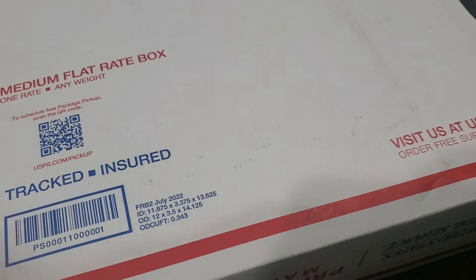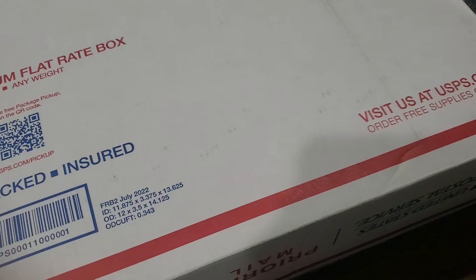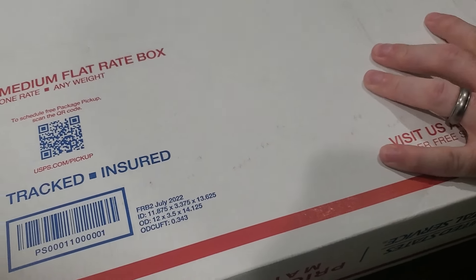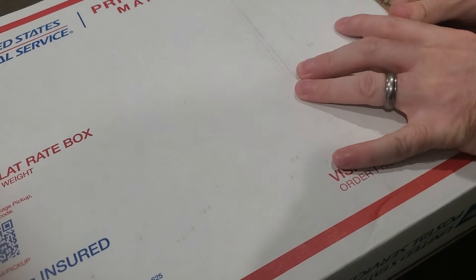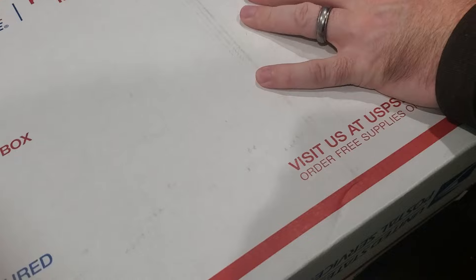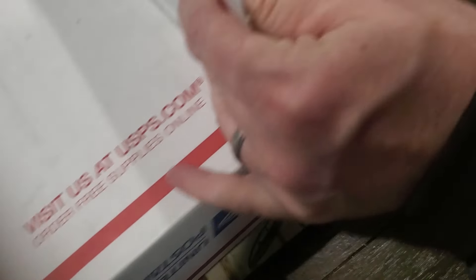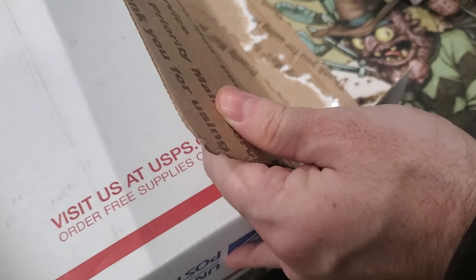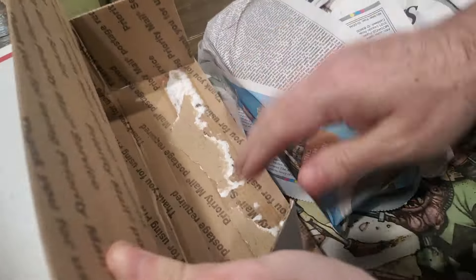Alright, I got another box of cards to open today. You can see my hand - look over here where I'm opening it. Let's see what we got from eBay today, see if it's a scam. Wow, they really went all out with the packaging here.